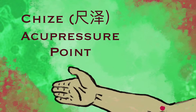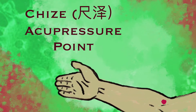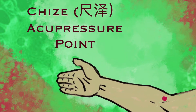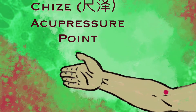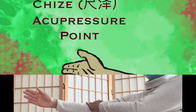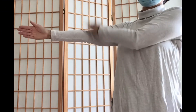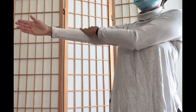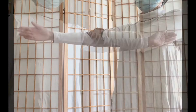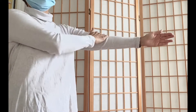If you are suffering from chronic cough, shortness of breath, and chest pain, you may add the following massage movement: patting the Chi Ze acupoint. Chi Ze point is an important acupoint in the lung meridian located at each arm band, slightly off the center of the band. Pat the arm band about 36 times on each side.